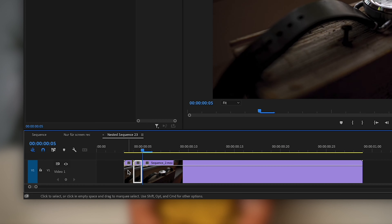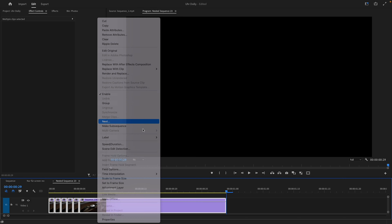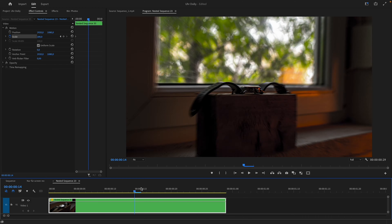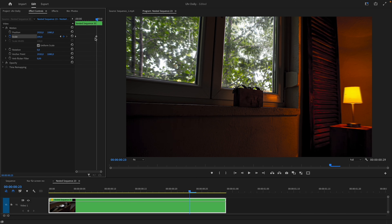I copy the first frame four times because I don't have enough frames to see the watch properly. This of course looks like a mistake, so to make it look better, nest the sequence, scale it to 180% at the beginning, go nearly to the end of the video, add another keyframe with the original size, and of course make them smooth in and out.